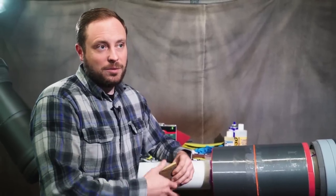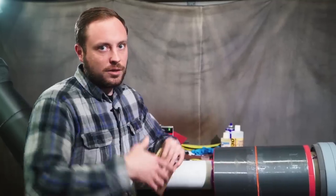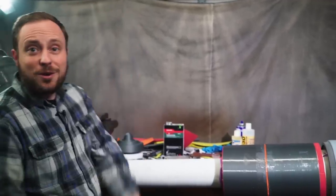So I'm going to use Rondo to finish this thing, but I'll show you that after I get the rest of these pieces glued on the barrel.